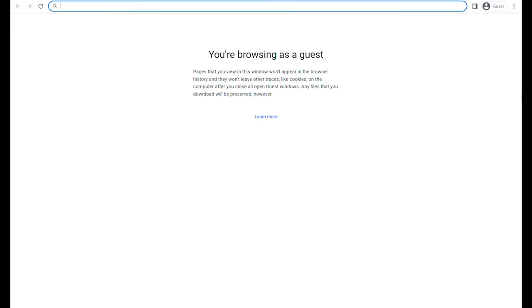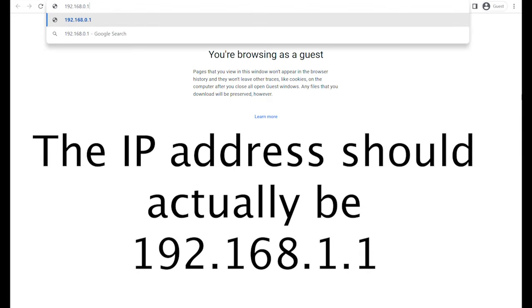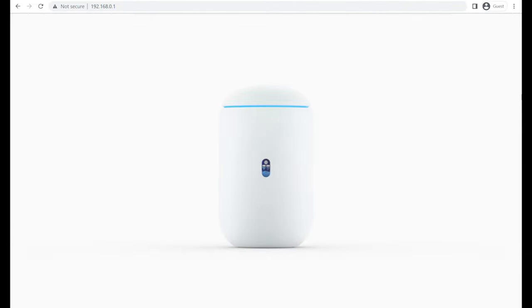So the first thing we do is get a laptop and get this set up. I'm using a laptop here with a hardwired connection straight into port one of the Dream Router, and I've opened a browser window. Once you plug into the Dream Router it will automatically take you to the welcome page, but you can also type in the IP address 192.168.0.1 in the browser bar and press enter, and that'll take you to the opening setup page of the UDR.